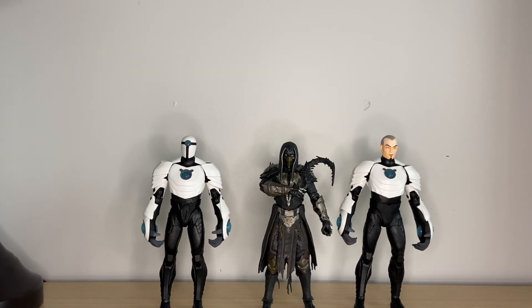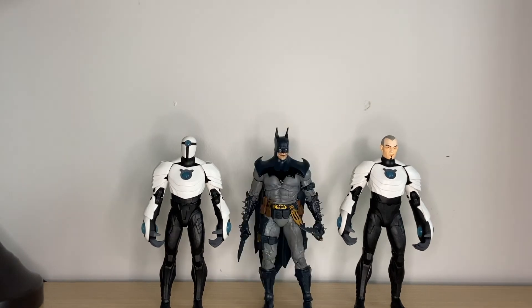Here they are next to Noob Saibot from Mortal Kombat 11, again from McFarlane Toys. Here they are next to the Todd McFarlane Batman, also from McFarlane Toys. And I've got to say, I really want to see an old man Bruce Wayne from this line — I know this is kind of a dumb idea, but I really enjoyed him from the show. It would just be great to get him with an Ace — that would be amazing.